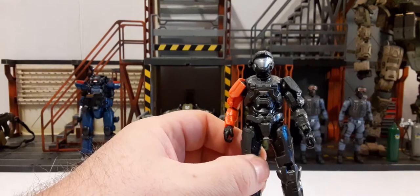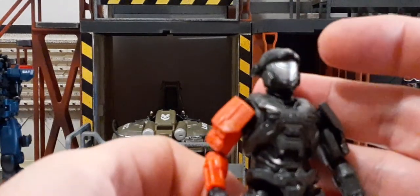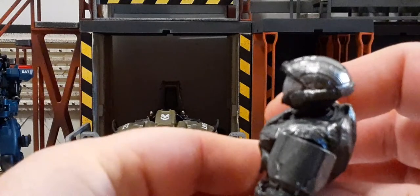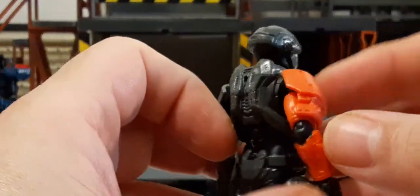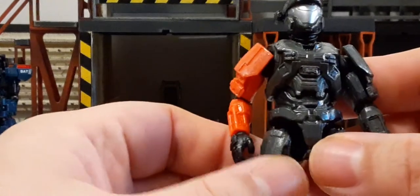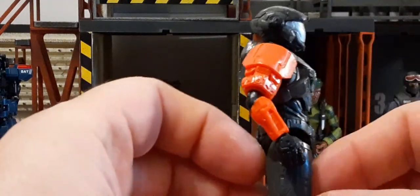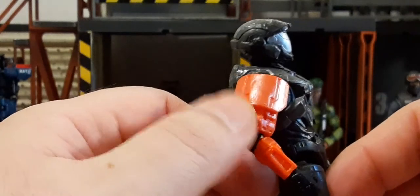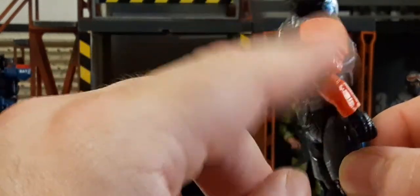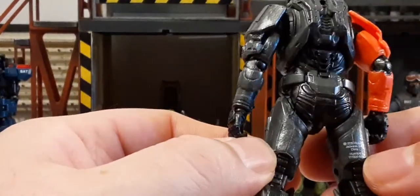He does have a very nice helmet sculpt with a silver face shield and very heavy dry brushing on the helmet, which is very nicely done — it looks really cool. There's a device on one side of the helmet done in black. We have dry brushing on the chest and waist as well. On this arm there's some dry brushing with black gloves, and the orange arm has a metallic quality to it — they may have used a metallic wash to make it pop. The back looks good with lots of sculpt work, and there's some print detail on the back of his leg.